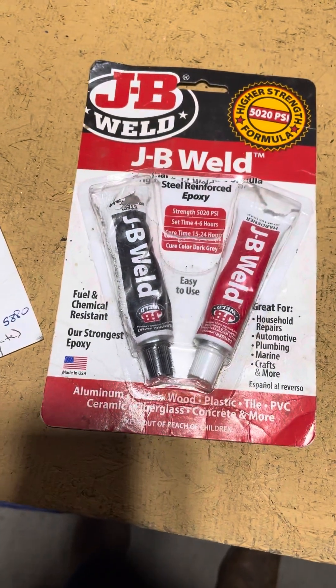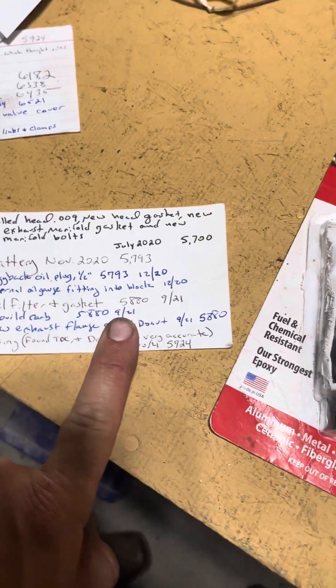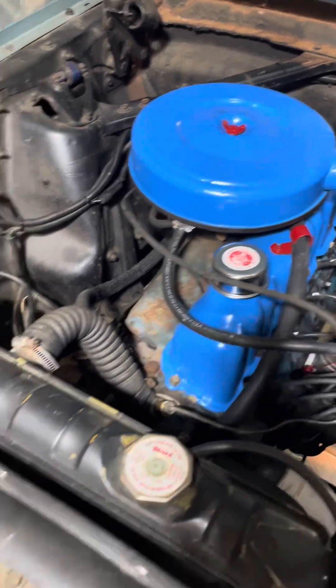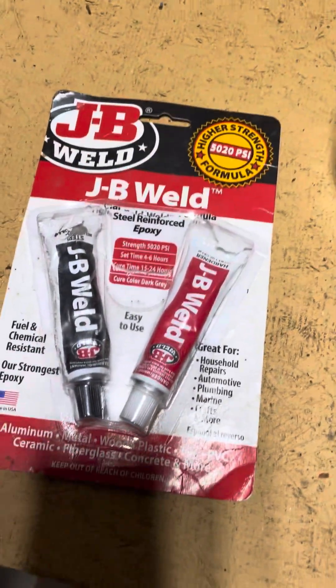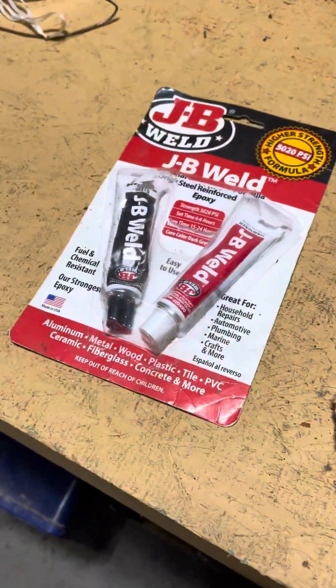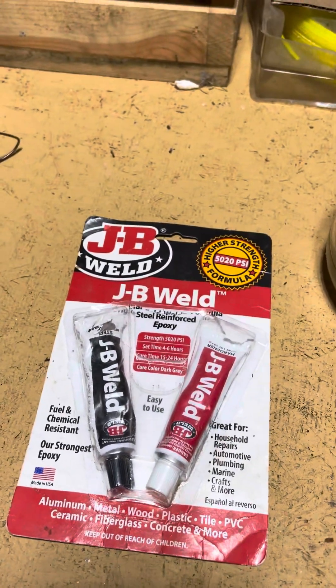I used this basic JB Weld in September of 2021 to rebuild the Autolite 1100 carburetor in this 65 Ford Mustang after the needle seat threads had stripped. I did not want to buy a brand new carburetor, so I figured I would try JB Weld on the threads despite the exposure to gasoline.